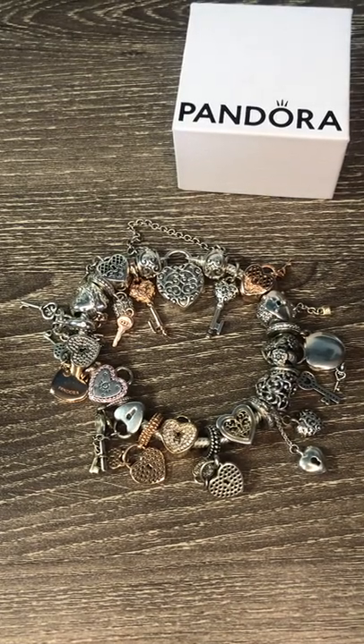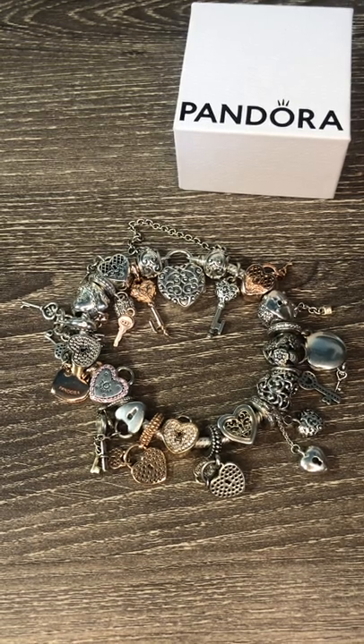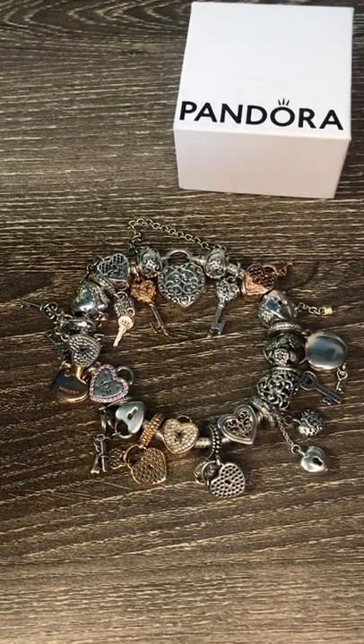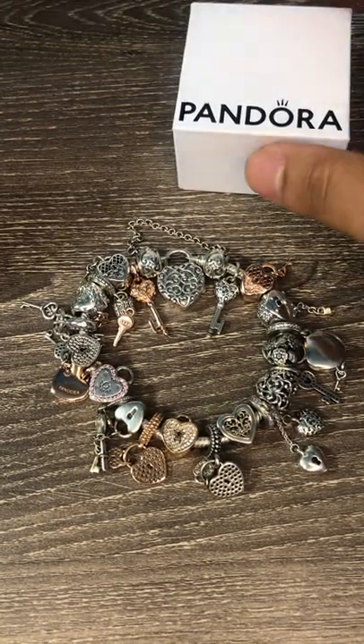Hello fellow Pandora collectors and enthusiasts. I promised in my last video for the Valentine's and Chinese New Year's 2022 collection that I would share my lock and key themed bracelet. Unfortunately that video ran a little bit longer so I didn't get to share it with you. So here it is now.